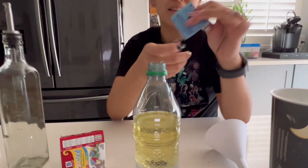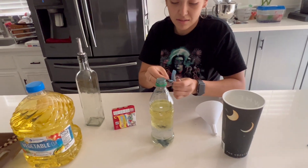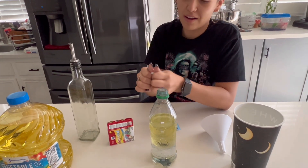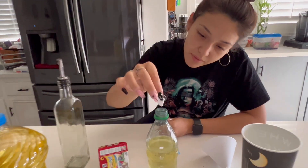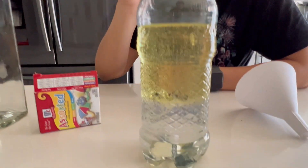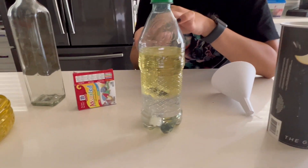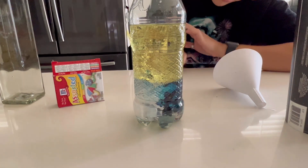Next, I'm going to add Alka-Seltzer. When you're adding it, you want to break it into a few chunks. Notice as I drop it, it sinks all the way to the bottom because when it's dropped in the oil and water, it's more dense than both of them, so it will go to the bottom.